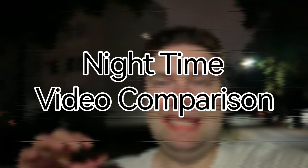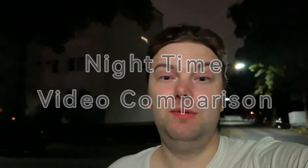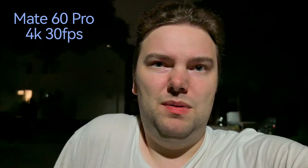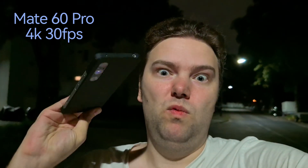Welcome to another video comparison — a low-light nighttime video comparison between the Mate 60 Pro and a few other phones. I have the Xiaomi 13 Ultra, the Vivo X90 Pro Plus, and last but not least, the Xperia 1 Mark 5.